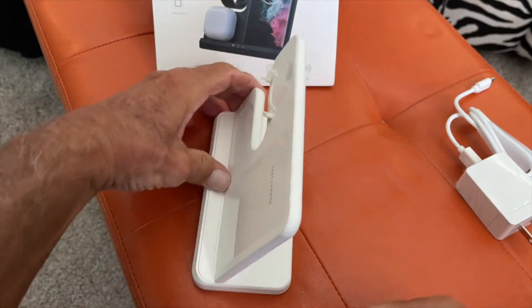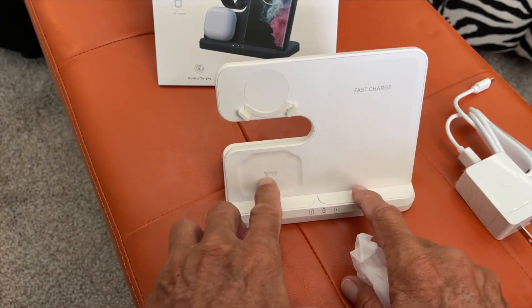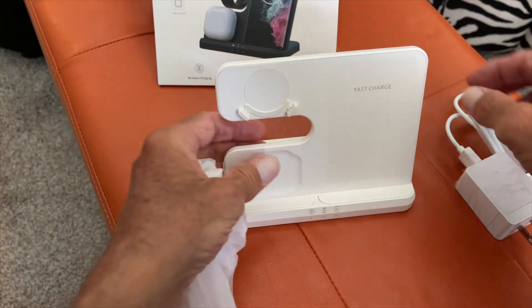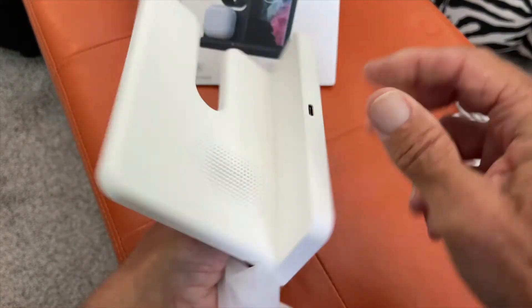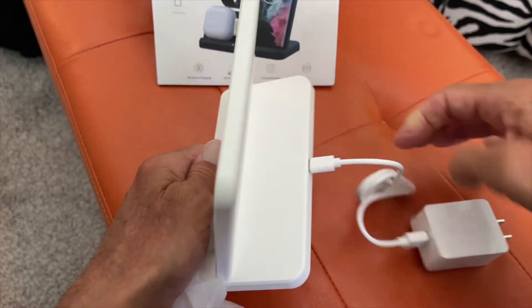And then we just pull this out. And this looks really simple. Look — phone here, earbuds here, watch there. And here's your port for this. So this just goes on like that, and then you just plug that bad boy in.